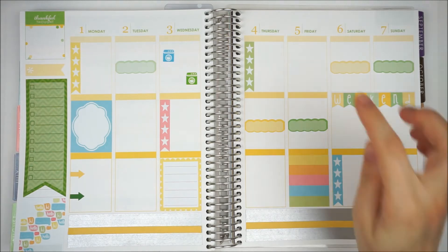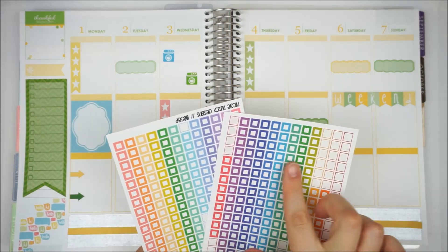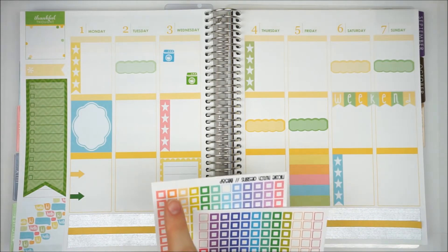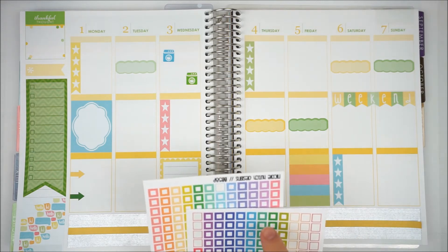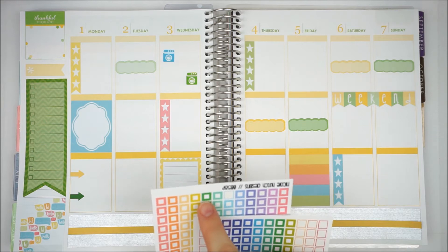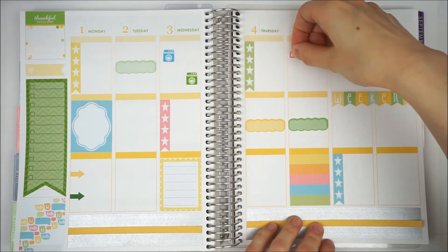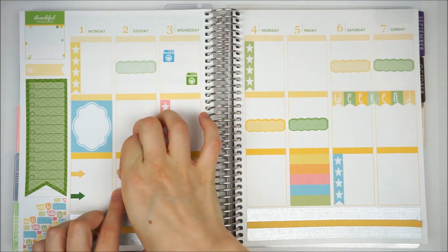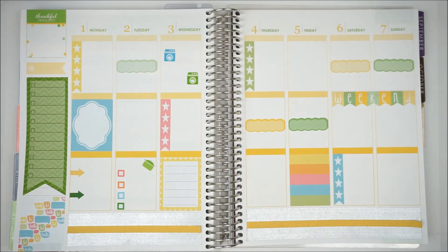I need to do my meal planning, so I think I'll do that on Friday up here. I've got a variety of colours so I can use a few of those to put down my meal planning and make a little arrangement. I think this is going really well — this is looking really pretty.